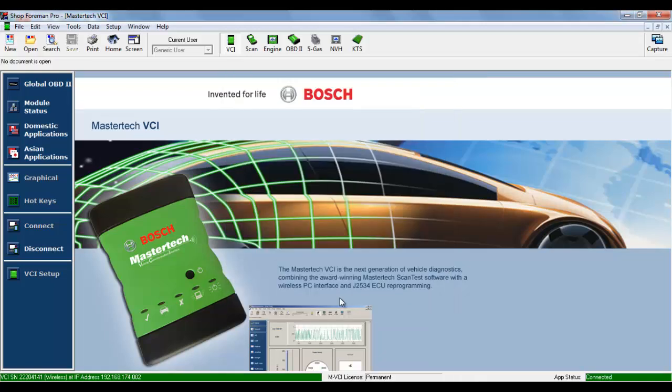You will notice in the lower left-hand and lower right-hand corners of the Shop Foreman Pro application that the VCI has now switched to a wireless connection with an IP address and the status of Connected. Both boxes are green, like they were from the previous video when we initially set up Shop Foreman Pro to use the MVCI using USB. Now let's shut down the Shop Foreman Pro application.